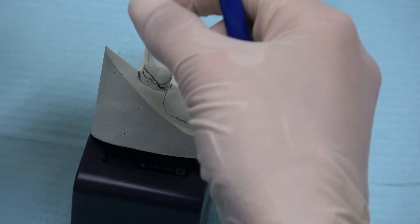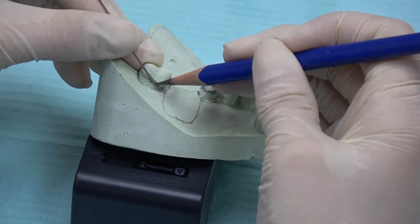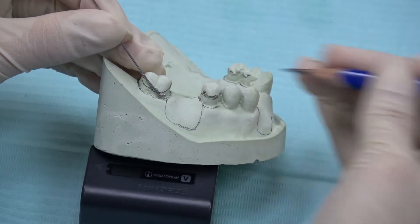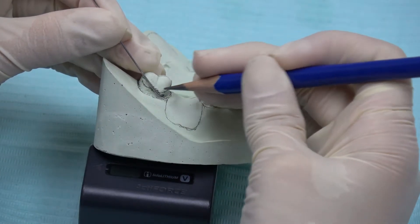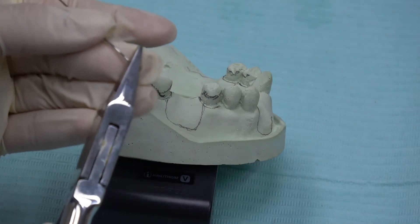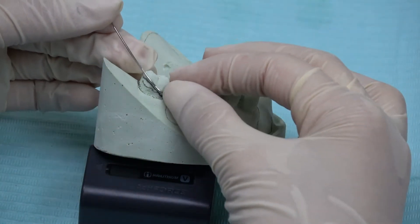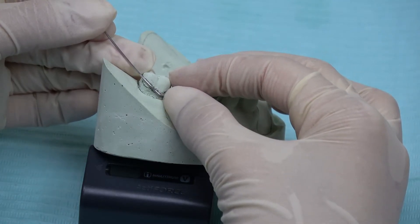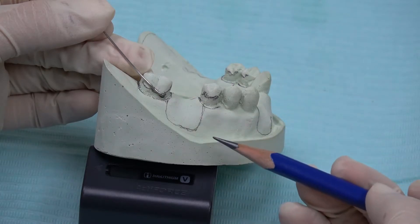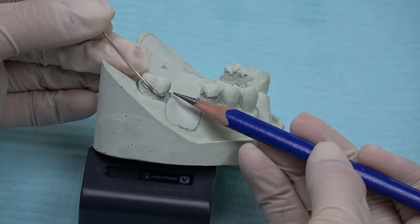Use the pencil to mark on the wire before bending it using Adam's plier. Put the wire on the teeth and mark it with pencil, and then bend it using spring form plier. After bending, please check it back on the teeth. Please make sure the tip of the clasp is not too close to the gingival margin and it shouldn't exit to the interproximal area.